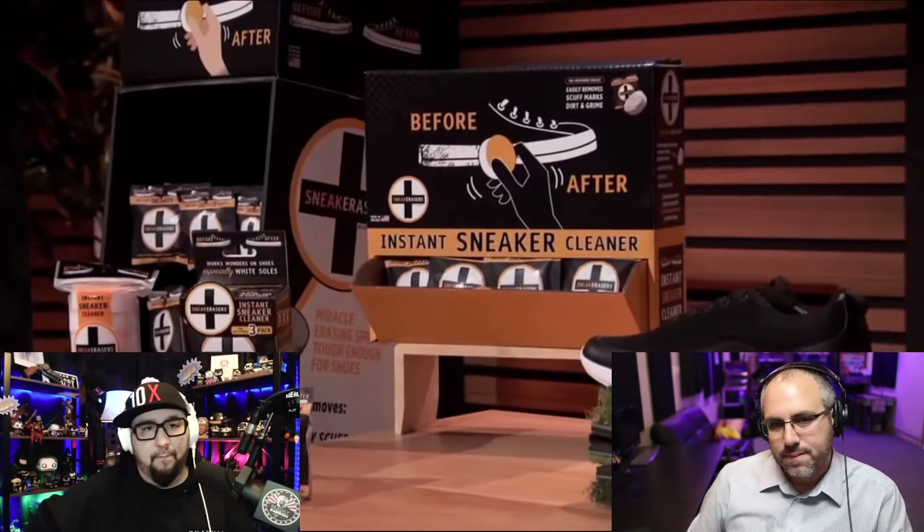They sell the one-count in one of the largest retailers in America — that display right there — at $3.99 MSRP. A shark asks about sales. They explain that one retailer started a 100-store test, and they just rolled out nationwide to 2,800 stores. The retailer tested it for about four or five months, and performance exceeded the buyer's expectations.